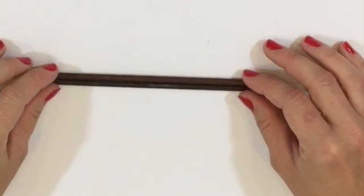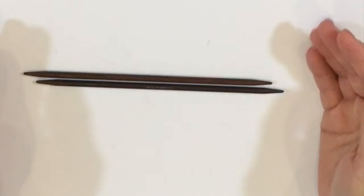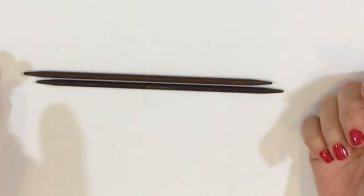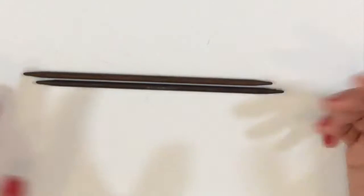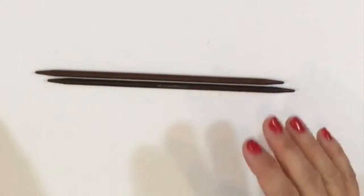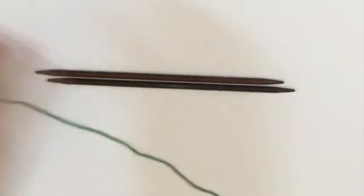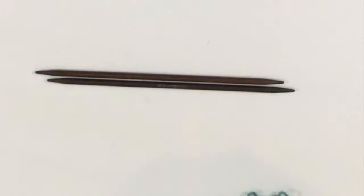You're going to need a pair of double point needles or a short corded circular needle. This can't be done on straight needles very easily, so I would suggest not using them. You're going to use a size 8 or 5 millimeter needle, and this particular cowl is worked in Be So Bold yarn, which is an entire skein of 162 yards.